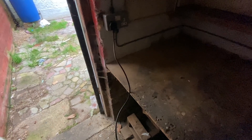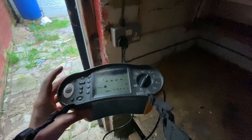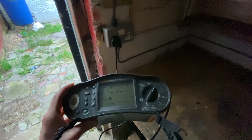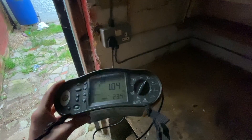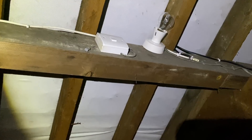UK Power Networks have been in and sorted out the main earth resistance problem. The external earth loop impedance reading was too high — it was about 2.8 ohms — and it's now down to about 0.2, which has dramatically improved all my earth loop impedance readings. In the previous video I was getting about 10 ohms; now I've got 1.04 out in the shed, which is a fairly long run. Up in the loft I've also put a new batten holder in, a new light switch, and tidied up the cabling.